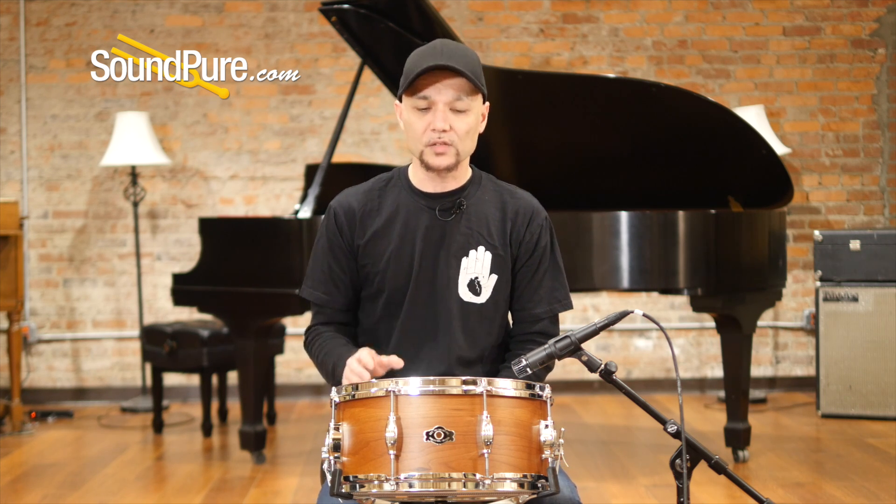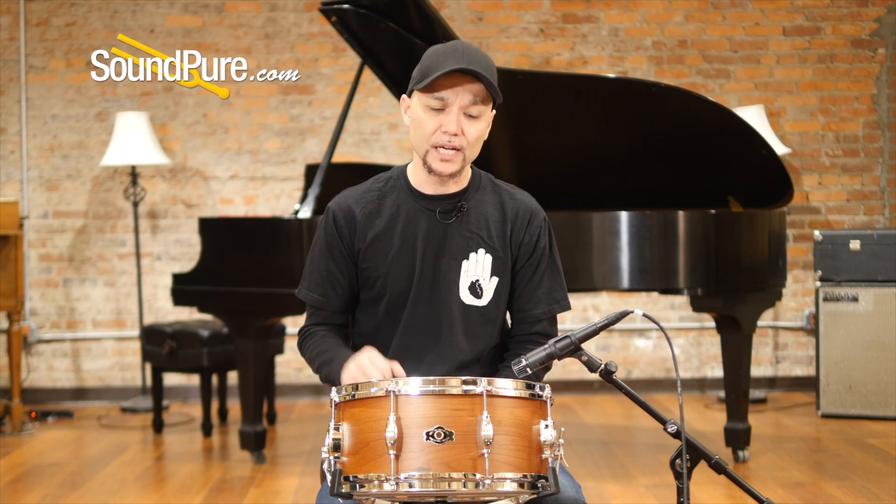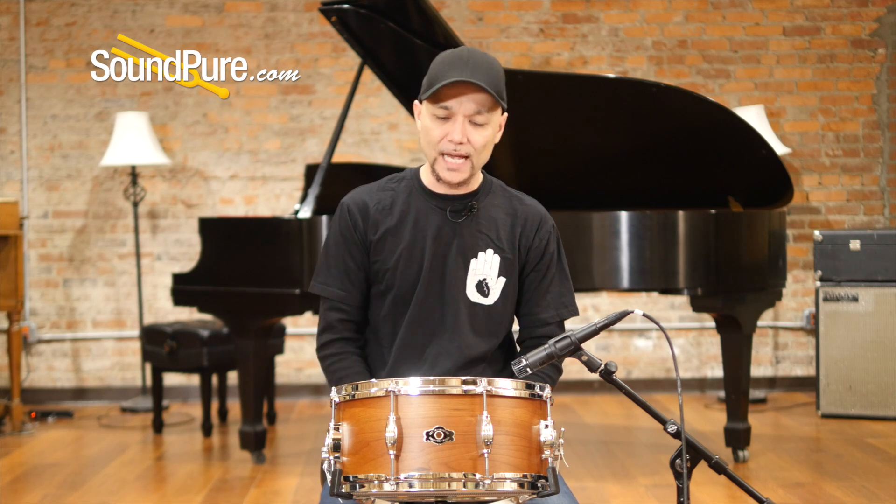This particular drum is eight lug, so it has a slightly lower fundamental note, but doesn't take away from the high side. With the thinner shell and the eight lug, this drum is just super articulate. It's really fun to play. The rebound is absolutely fantastic.